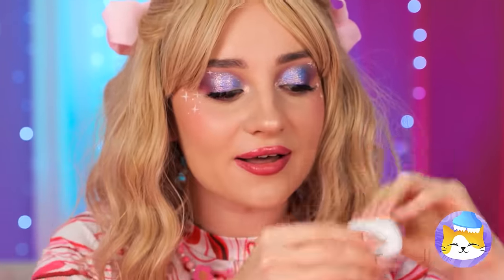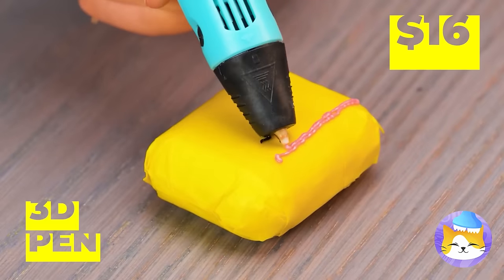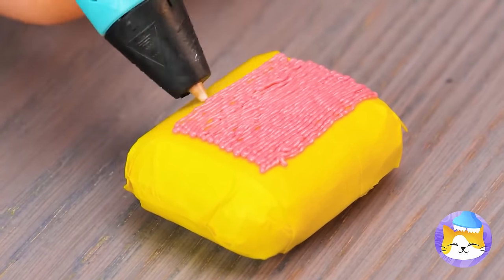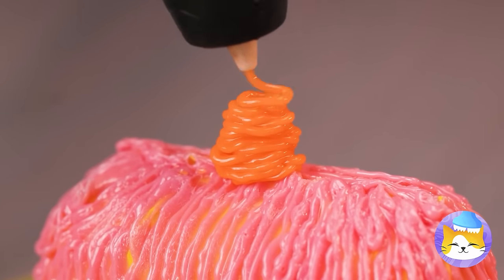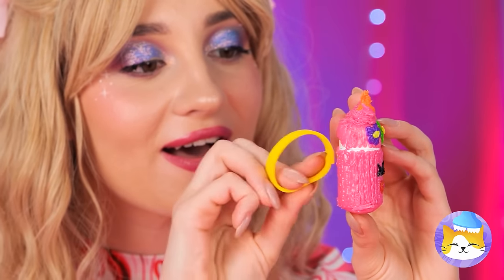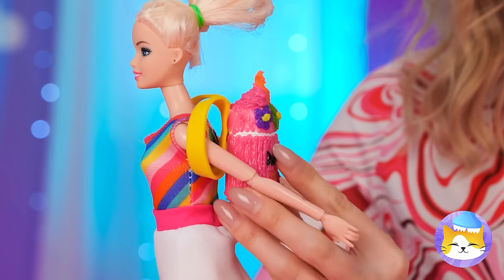Ooh, that's one messy ear pod! Put it inside the container and seal it up! Take a 3D pen and draw on top! We're using all sorts of colors! It's a little pink unicorn! Add some rings! It's a backpack just for Dolly!